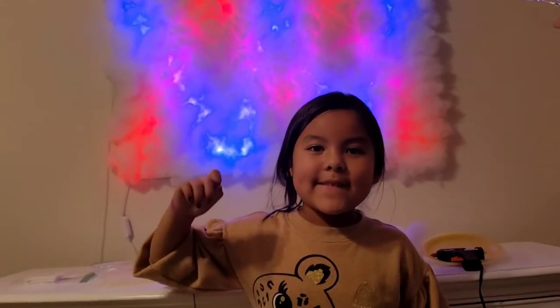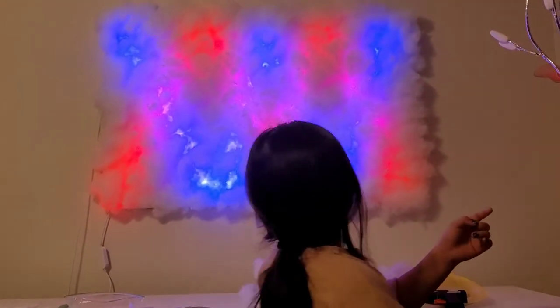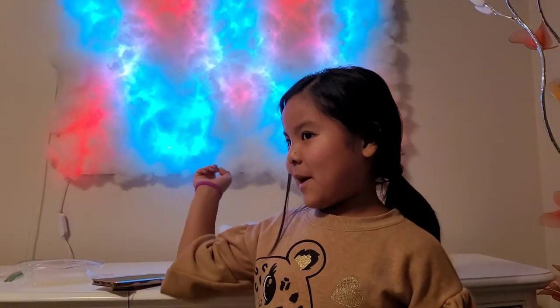Yay! Nice! So Mommy did the cloud wall and I like it. She did like M, and she did upside down M, and I like it and it's cool — and this is what I'm talking about!